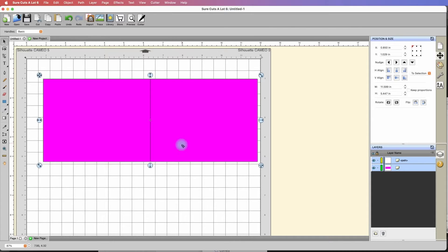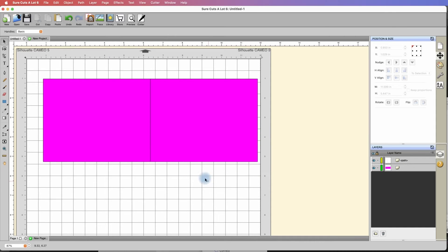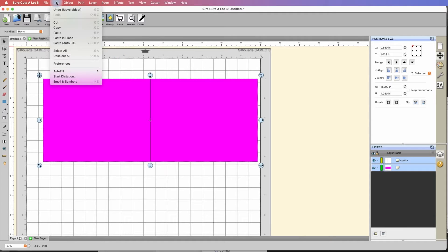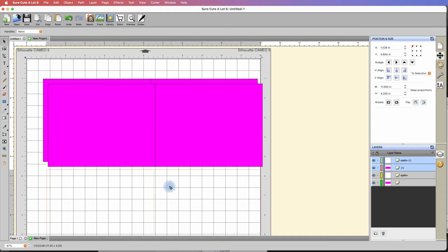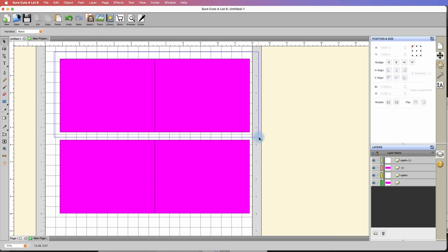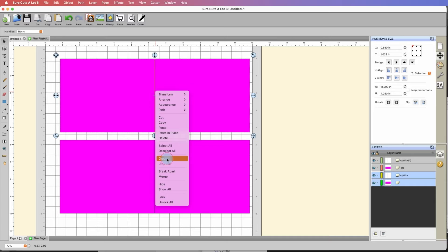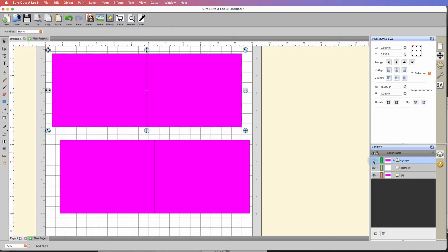Let's say I want this to be a solid score line. I'll do another select all so it selects both, then I'm going to duplicate it — copy and paste — to create another one, because I want to show how to do this with both a solid score line and a perforated one. The solid score line version is done. I'll draw a box around both the card base and the score line, right-click, and group it. That makes sure the score mark stays exactly where it needs to. Now I'll hide this layer by clicking the eyeball.